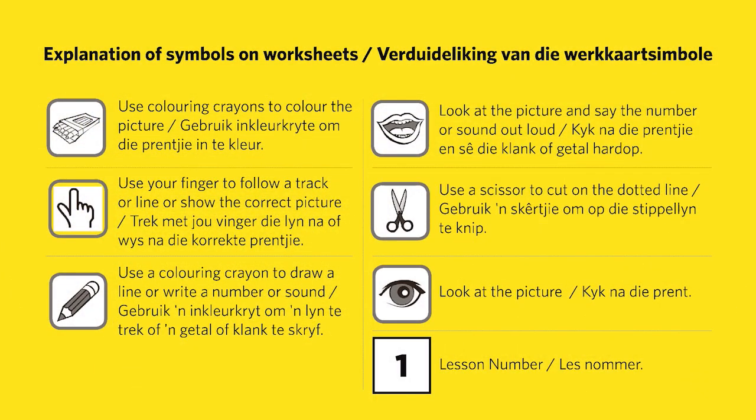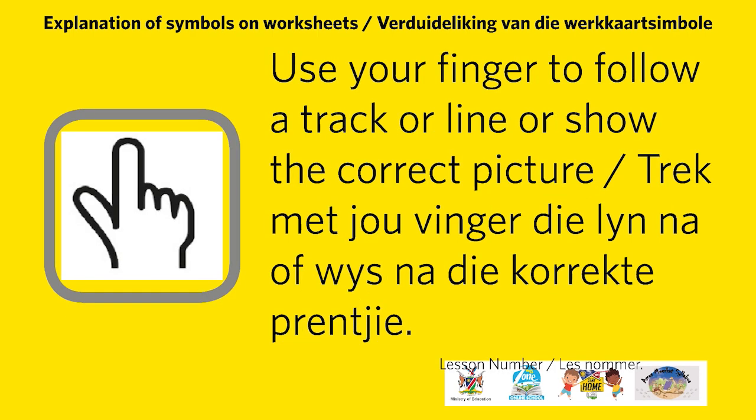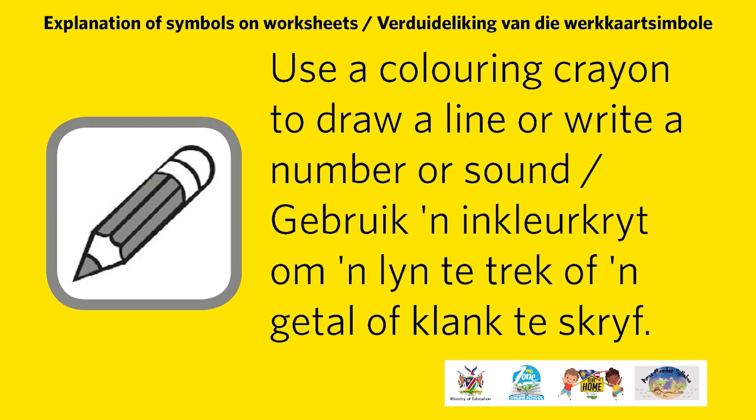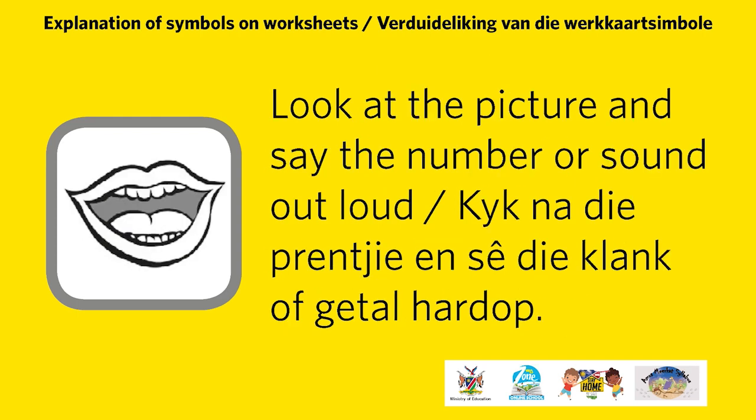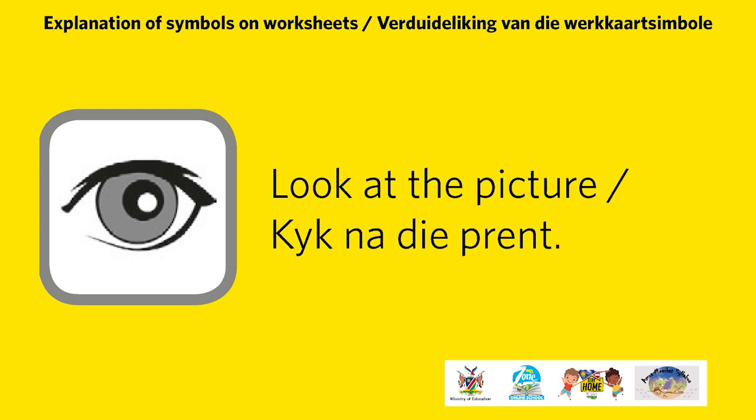Explanation of symbols on worksheets are as follows. Use coloring crayons to color the picture. Use your finger to follow the track or line or show the correct picture. Use a coloring crayon to draw a line or write a number or sound. Look at the picture and say the number or sound out loud. Use scissors to cut on the dotted line. Look at the picture.